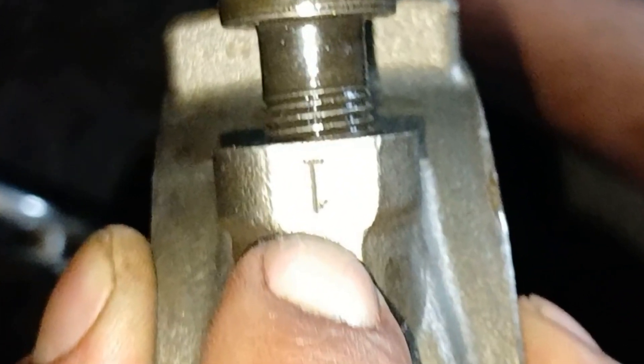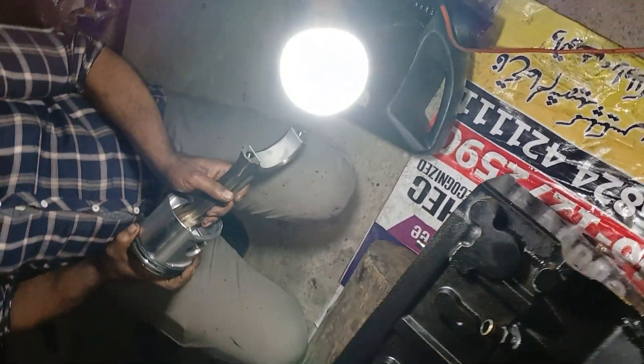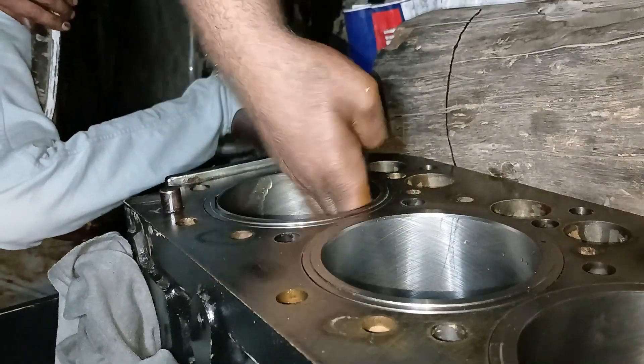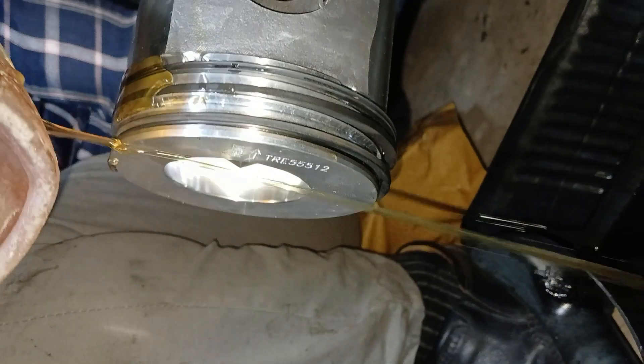If the connecting rods are marked with one, two, three, and four, install them accordingly. Number one will be towards the front of the engine. Lubricate the piston, the liner, and the bearing with fresh engine oil.